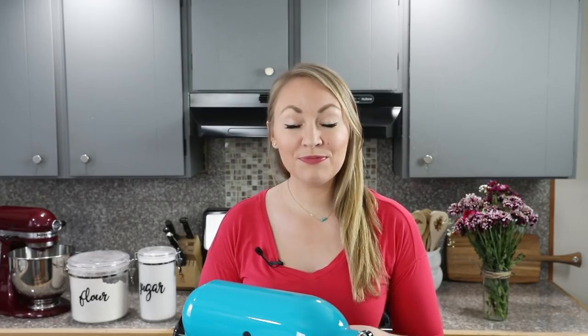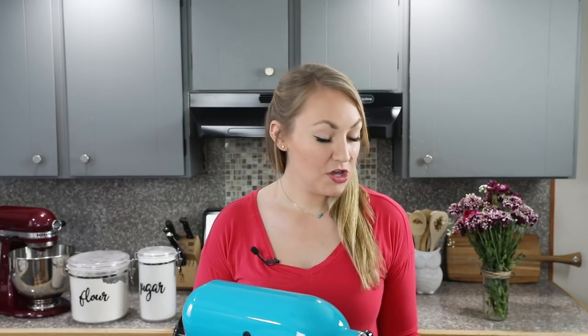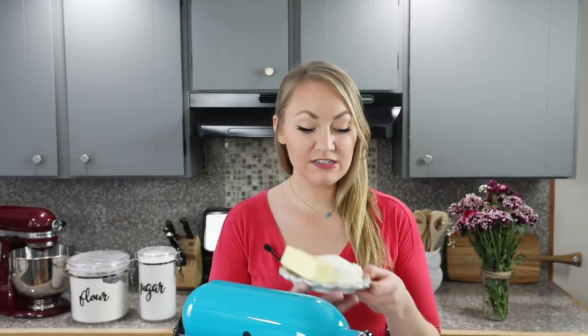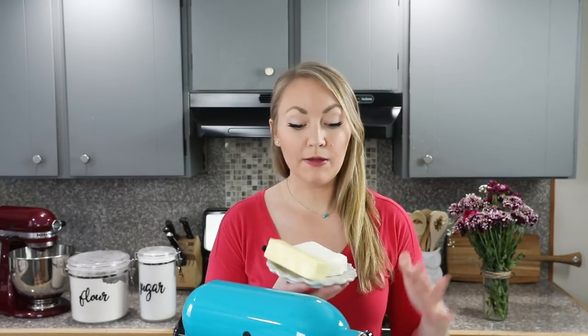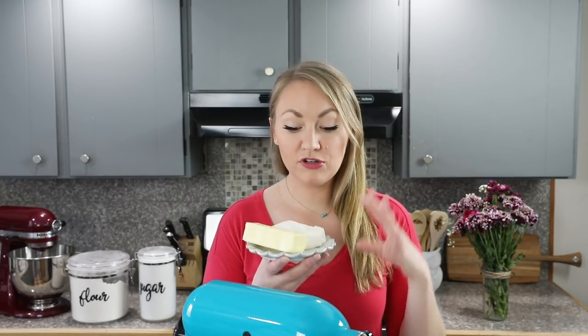The first thing you'll want to do is preheat your oven to 350 degrees Fahrenheit. Next you are going to need six ounces of cream cheese and one half cup, or one stick, of unsalted butter. You want both of these to be softened to room temperature. I'll usually set mine out in the morning and then a couple hours later I'll start baking with them.